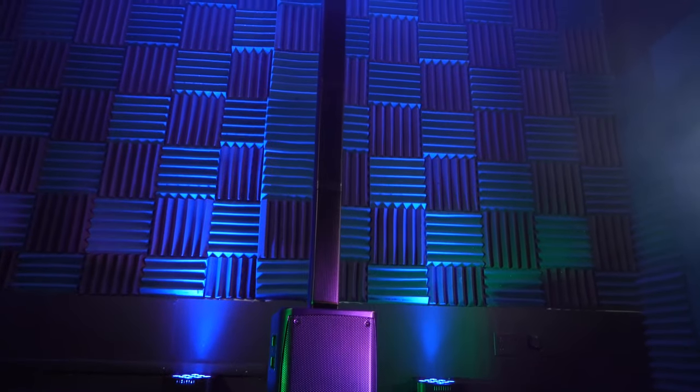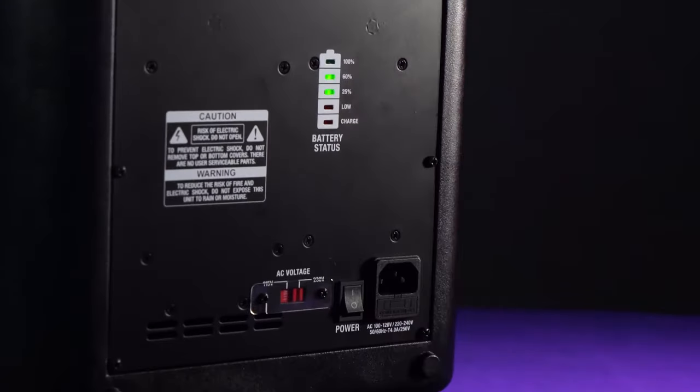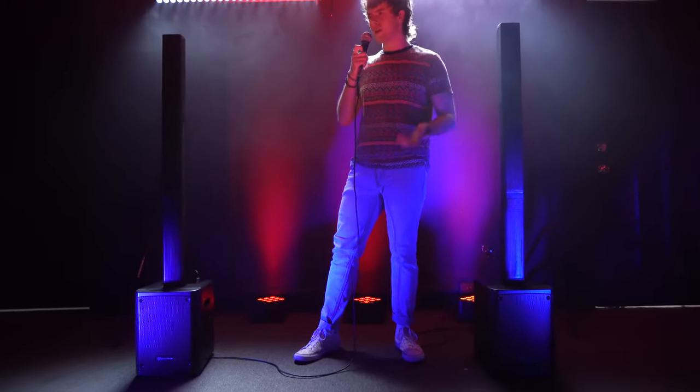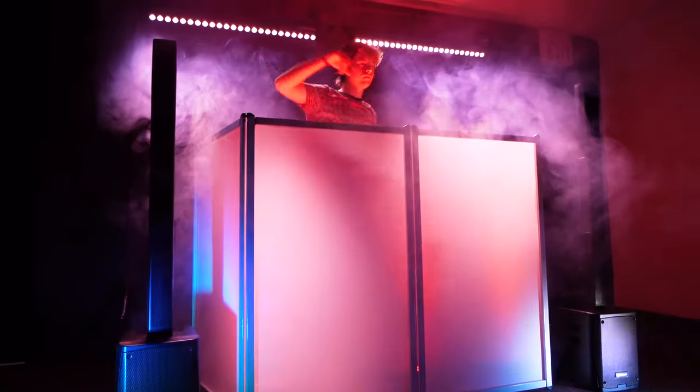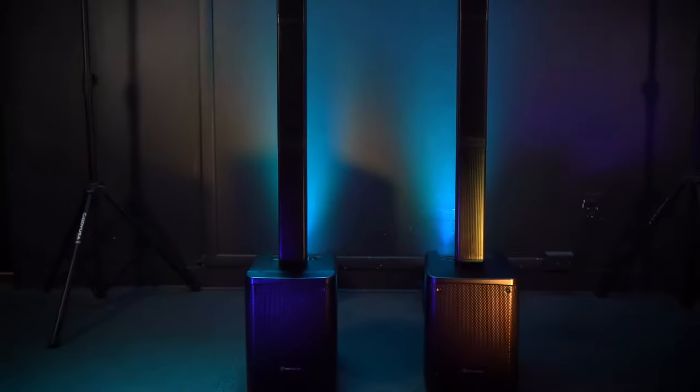So if you're looking for an all-in-one TWS battery-powered portable array PA speaker system for your next open mic, street performance, DJ set, block party, conference event, or more, look no further than the Titan Portable Array from Rockville.